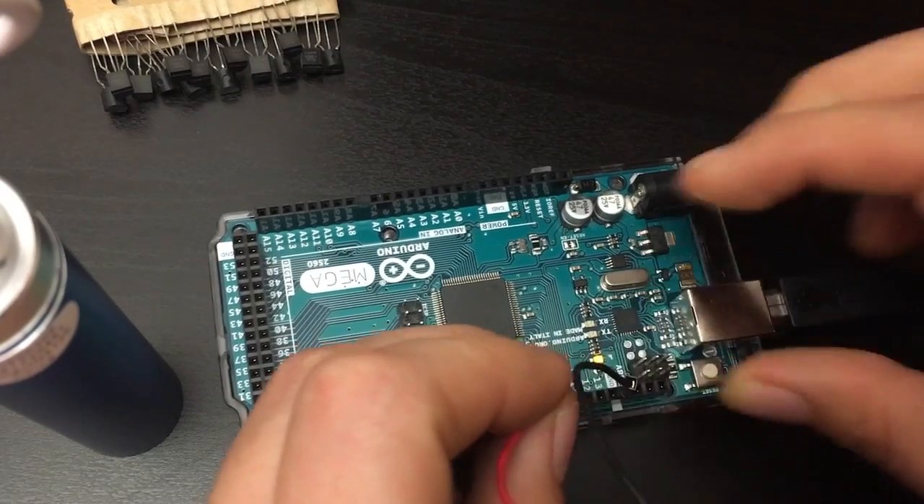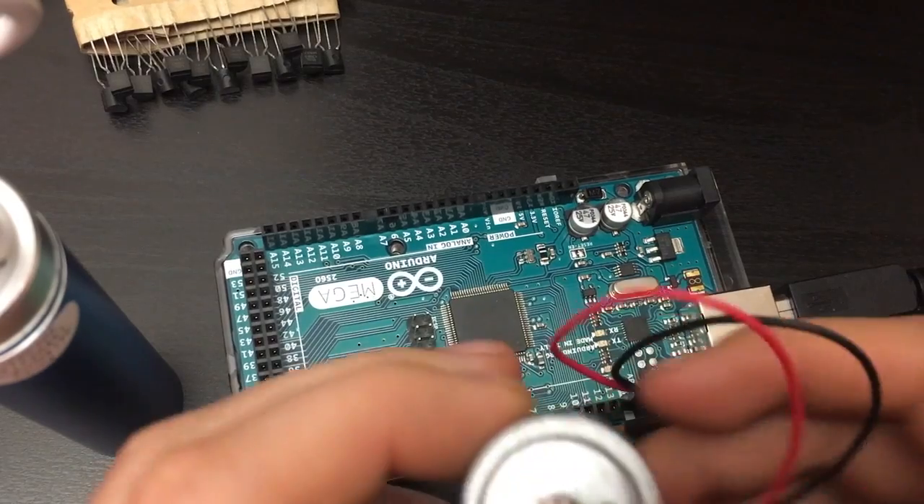If I plug it directly into pin 13 and ground, it can get there, but it needs a little assistance.